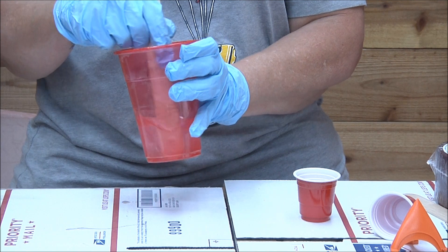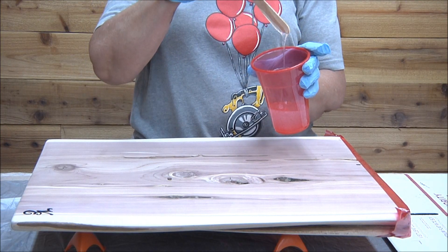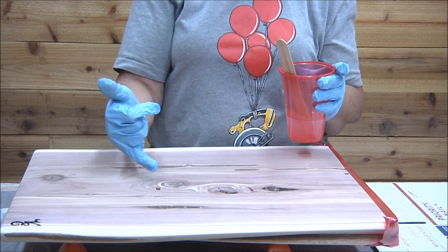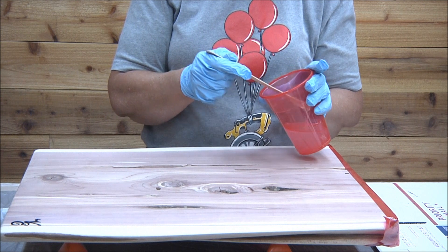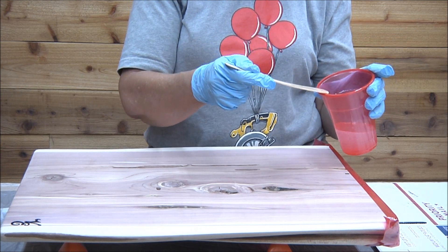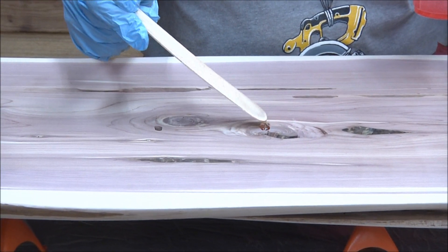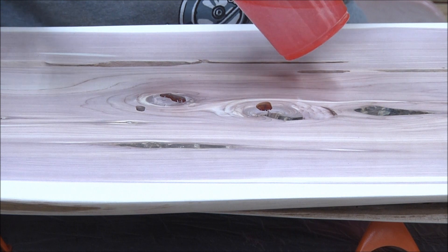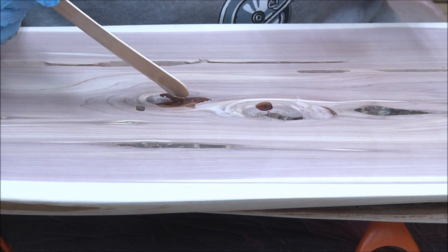I've got it all mixed up — this is just clear. There are some spots that I really don't want coloring, but if I wait till the final finish it's just going to bubble and take longer. So I'm just going to fill it a little bit with some of this clear first and see if I can avoid some of that hassle. This stuff goes right down into those cracks, so we're just going to fill these cracks a little bit. This is actually the fun part — I'm enjoying it.